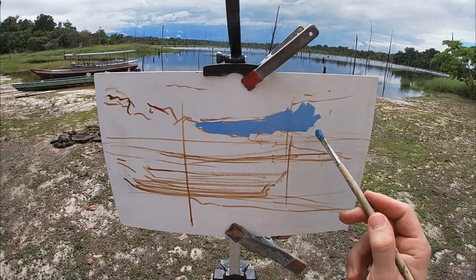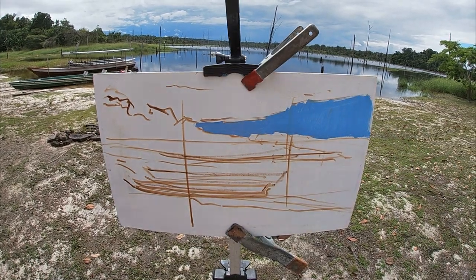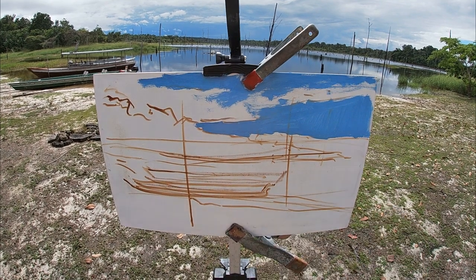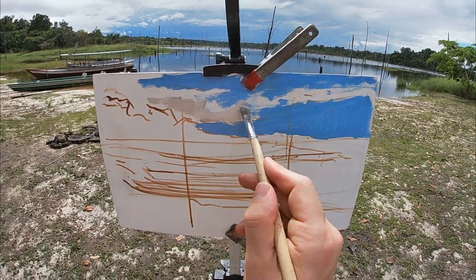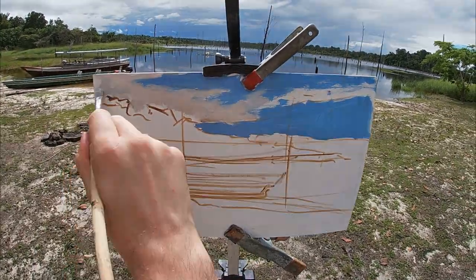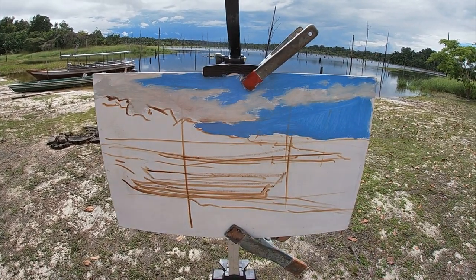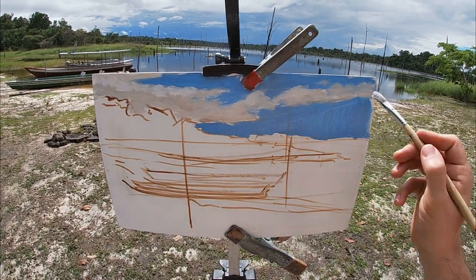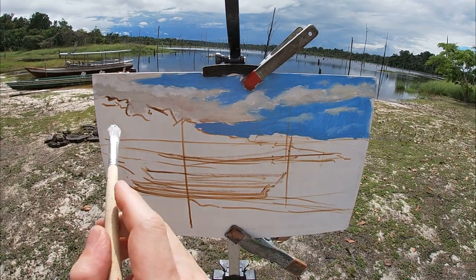One advantage of painting on a white background is that it adds a brightness to your painting. As oil paint is translucent, this lightness tends to shine through the subsequent layers of paint. It also tends to make you paint a higher-key image, as your value decisions will be based against this light under layer, so dark and mid-tones will look especially dark in contrast.